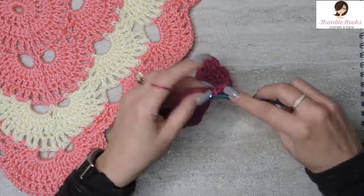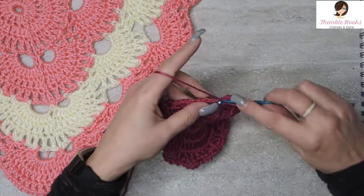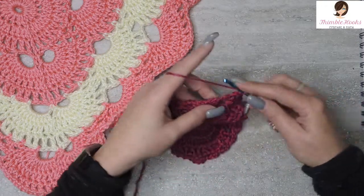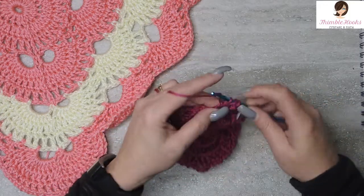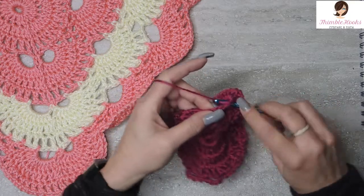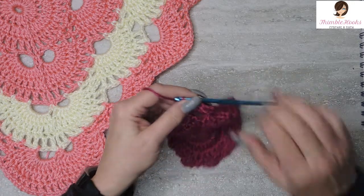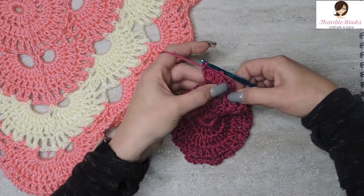So counting the chain three and nine more double crochets, we count up to ten. We have the first half of this corner done with this fan.